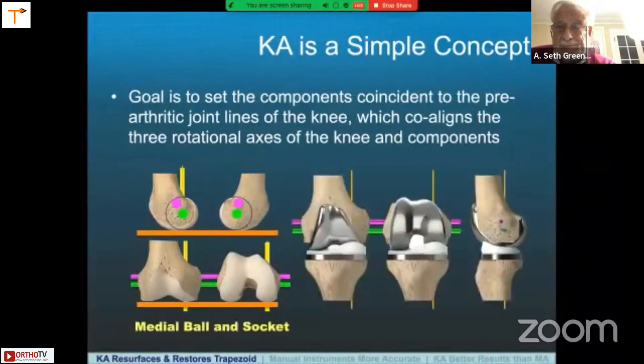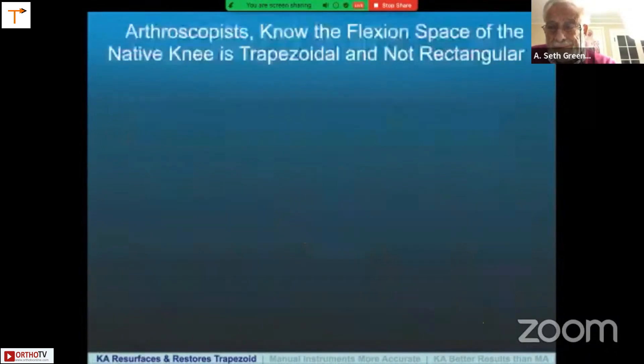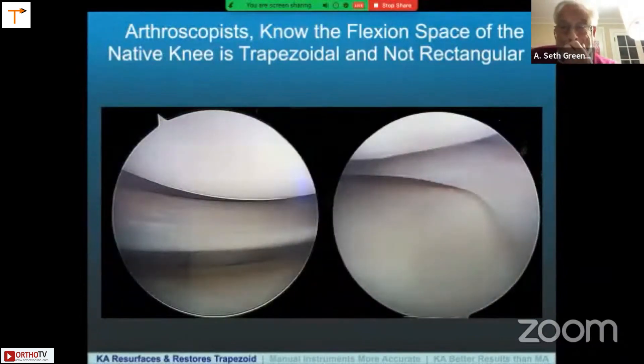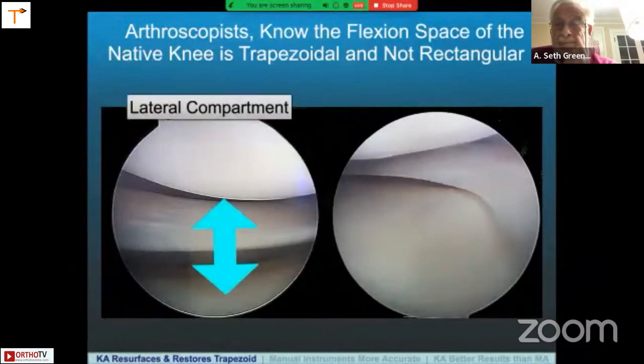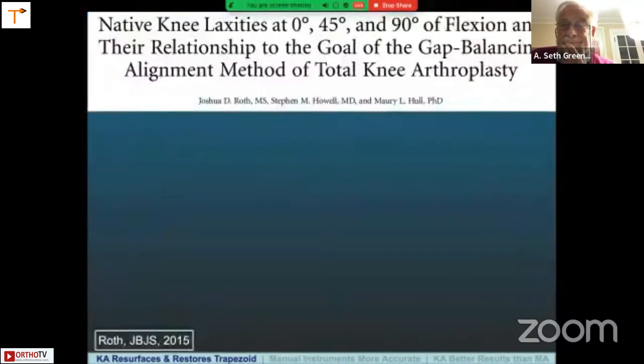It follows that if you want the femoral and tibial components to restore the kinematic axes, they have to resurface the knee. And when you do so, you get medial ball-and-socket kinematics like the native knee. Arthroscopists know that the flexion space of the native knee is trapezoidal and not rectangular, which is the goal of gap balancers and functional alignment surgeons. You know this when you look at the lateral compartment with the knee in a little bit of flexion — the gap is always bigger than the medial compartment. With kinematic alignment, we want to maintain that relationship.